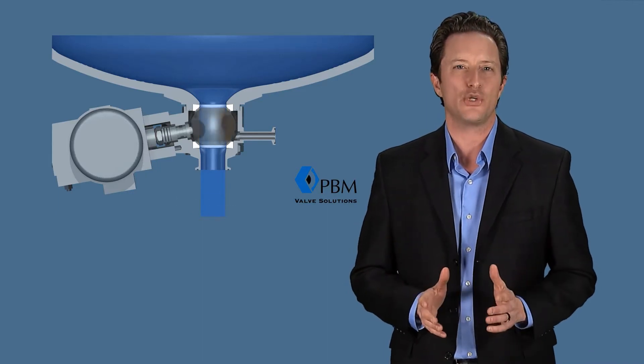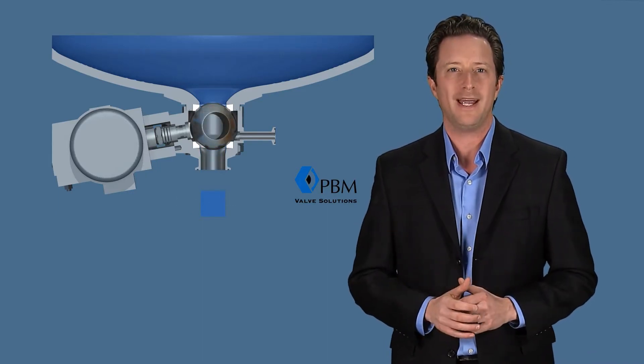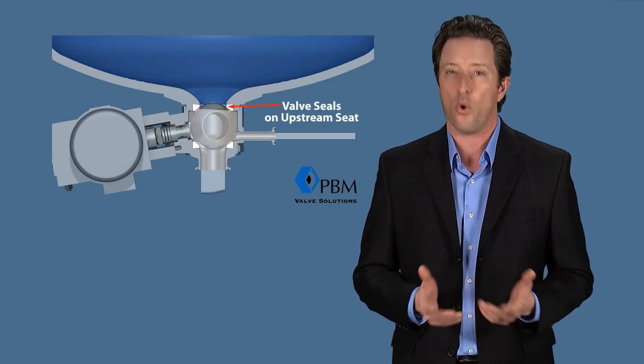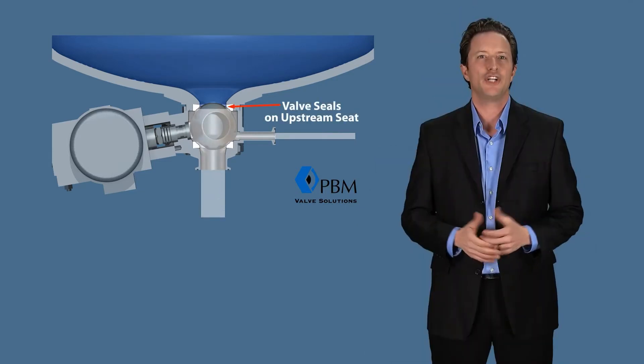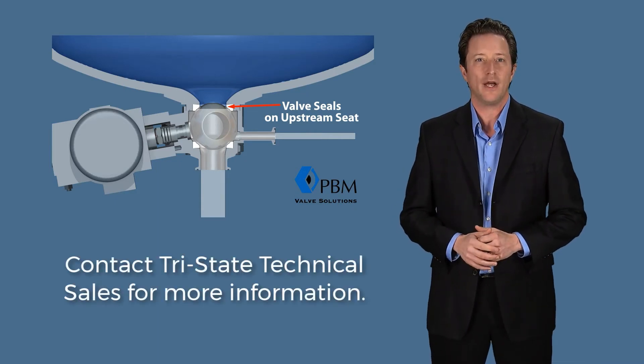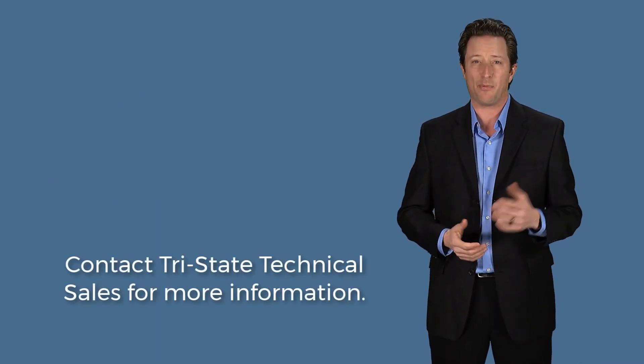Steam or cleaning solution may be introduced through a purge port in order to flush the body cavity before exiting via ball flats or additional ports. Adjustable sealing provides simultaneous upstream and downstream sealing, permitting clean-in-place without process interruption.